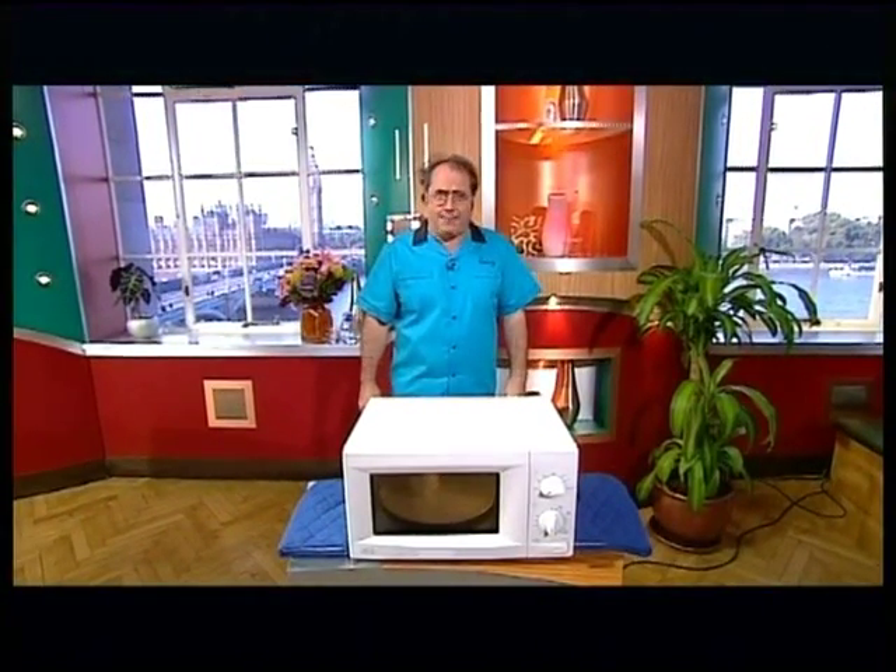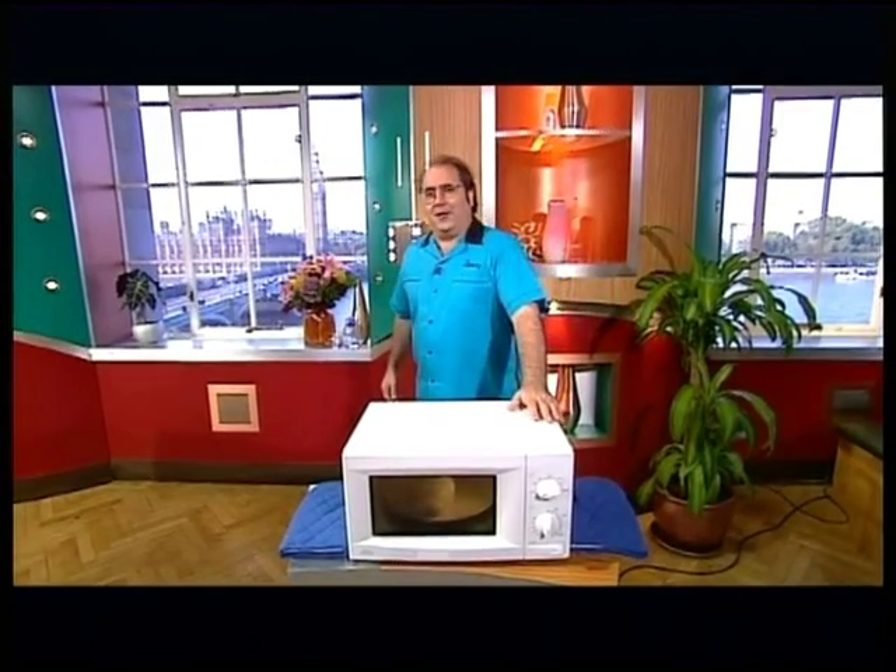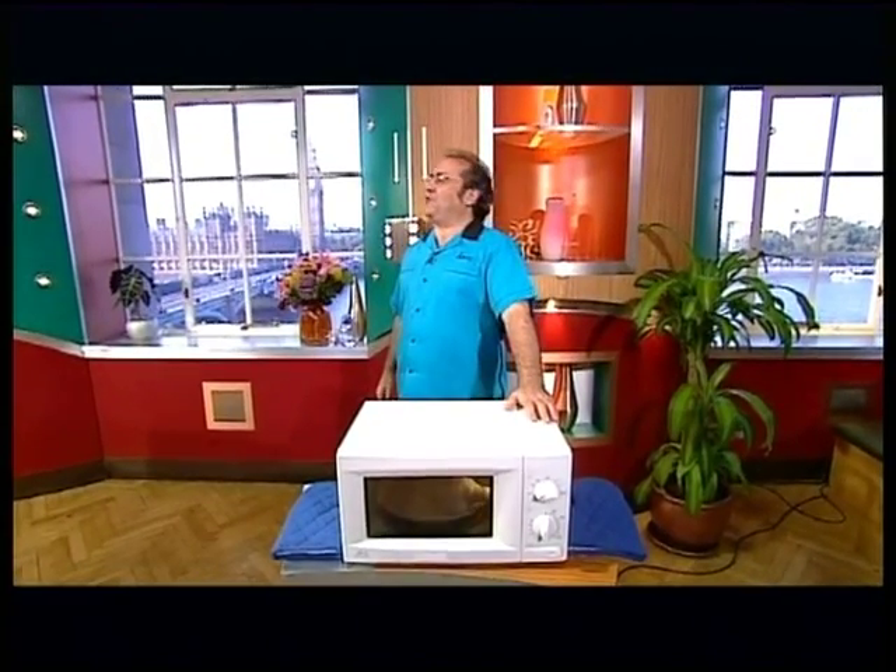What we've got here today is one of the safe things you can put in, other than food. If you put a piece of soap in a microwave, you can smell it. Can you smell it? It's appalling, isn't it? Or is that you? It's just...